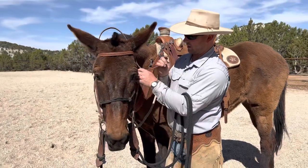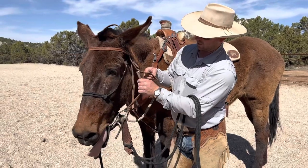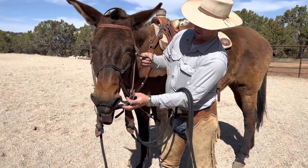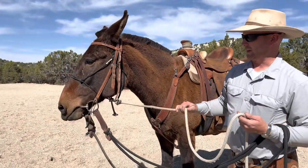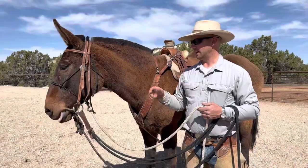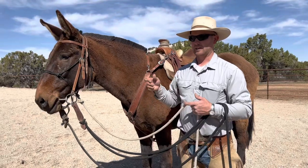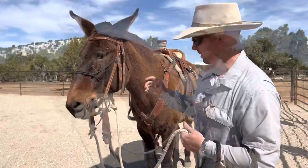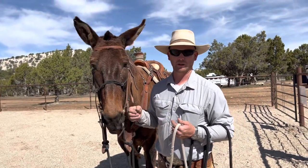I'll let her just pack it for a second and hang it fairly loose so she can get her tongue all over there — see the yawning. The yawning is them trying to self-regulate; they're trying to get rid of that pressure on their own. I'll repeat that each time I work with her until I have enough quality repetitions that this gets real smooth and she gets comfortable. There's a little tip for you on one that's really tight-lipped, to work on bridling.